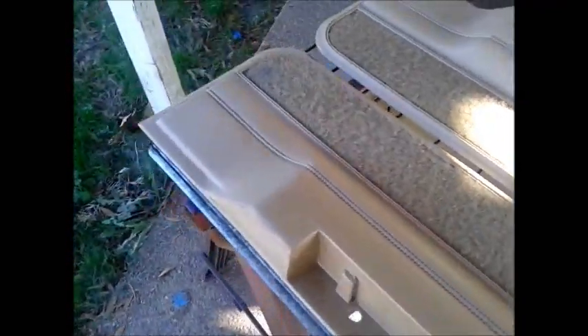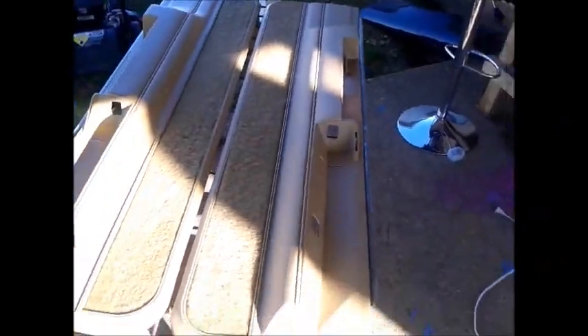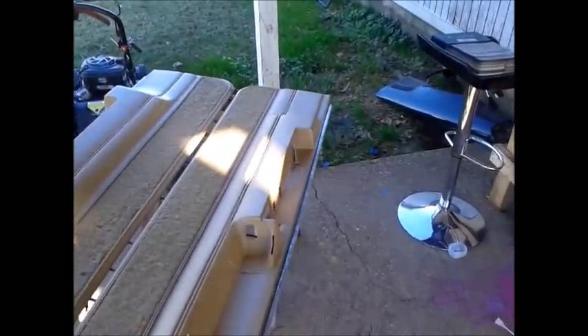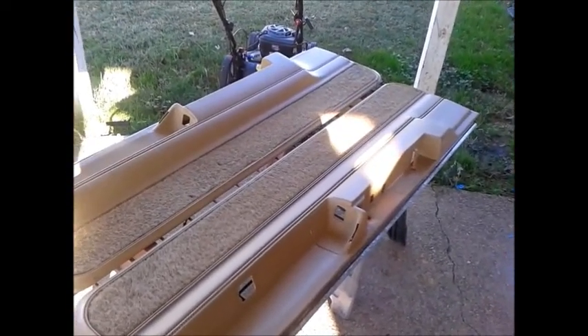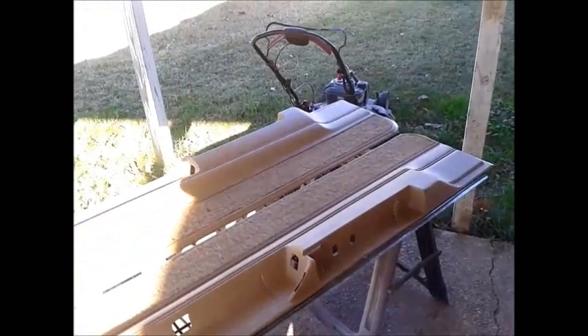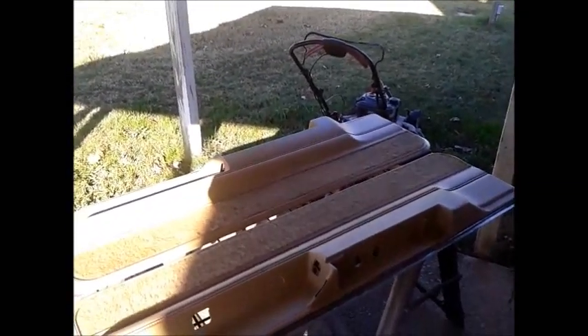I've already sanded them down and they're ready for paint. I actually need to hit another coat of Bulldog Adhesive Promoter. In case you guys don't know, if you want to do this and get the best results but cannot fiberglass your door panels, using automotive paint and clear will give that same fiberglass look. Fiberglass is nothing but fiberglass, Bondo, paint, and clear.